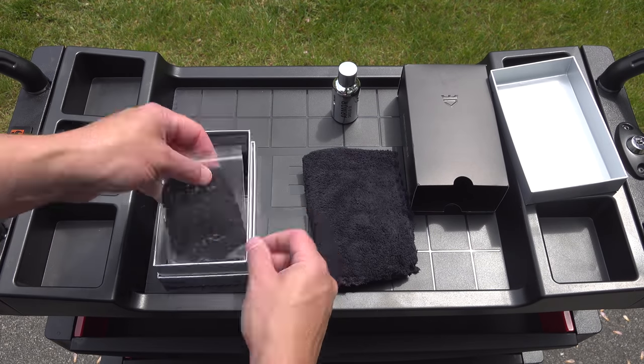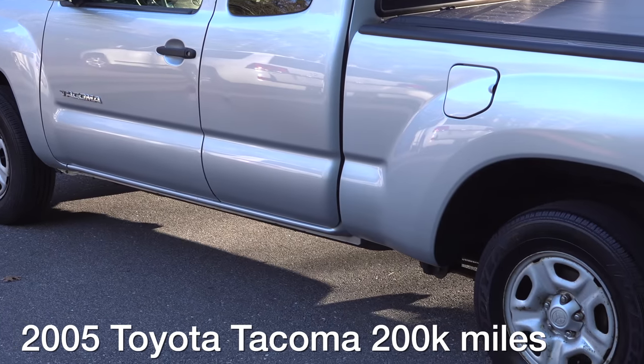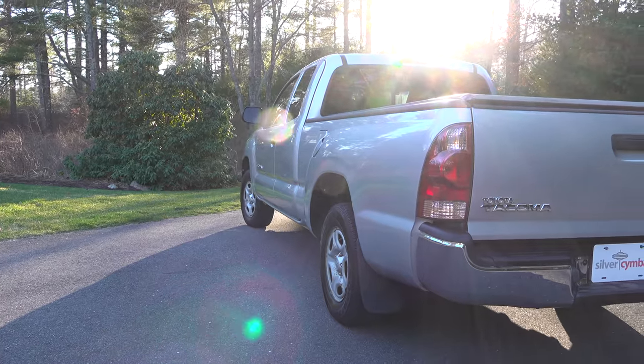This coating is easily one of the best ones you can use because it's simple and fast. This is the same coating I used on my Toyota Tacoma.